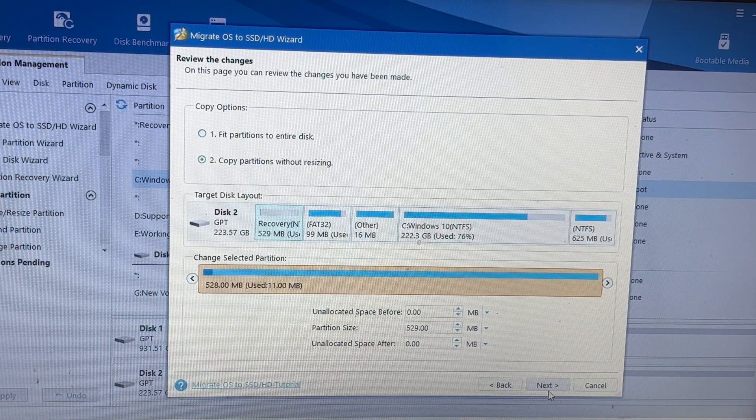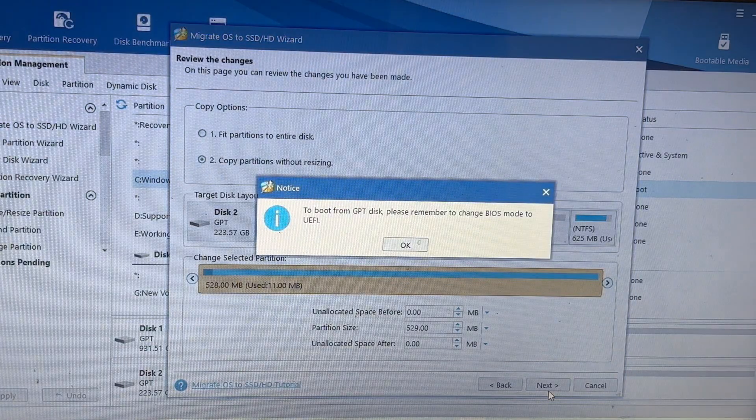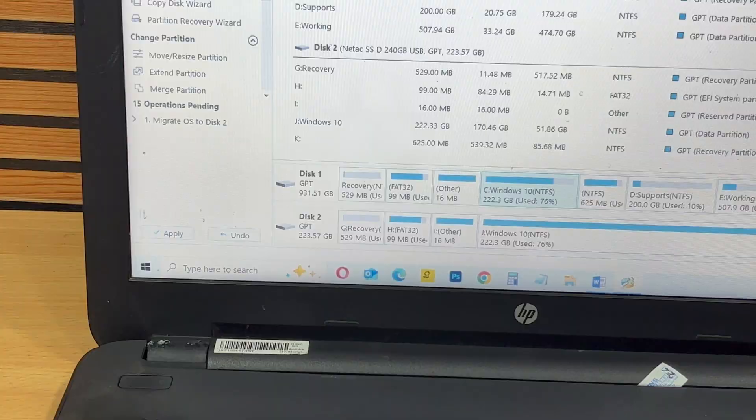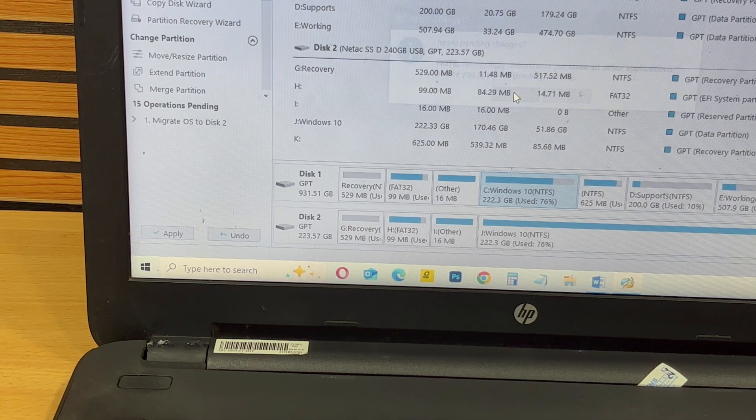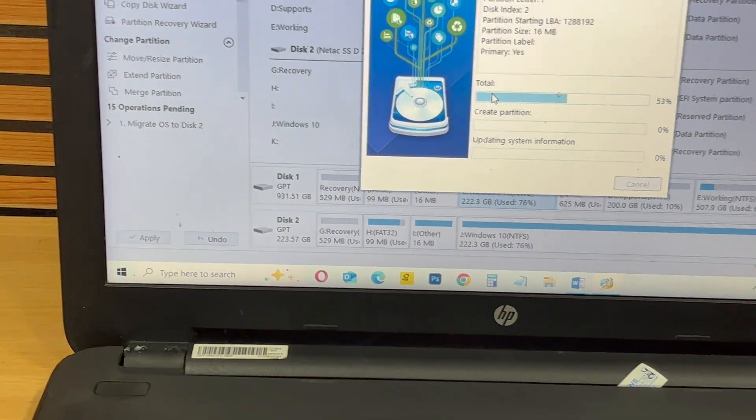Next, select the source drive — this is the hard disk you want to clone. Then choose the destination drive, which is your newly connected SSD. Click Apply to start the migration. The process may take a few minutes depending on the size of your data, so be patient.